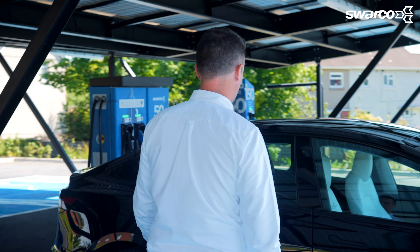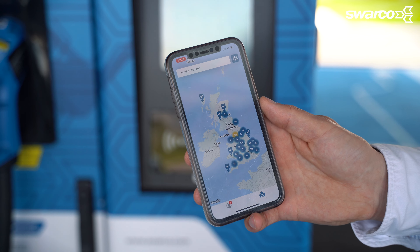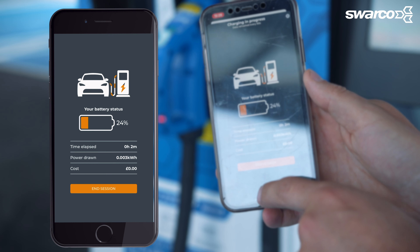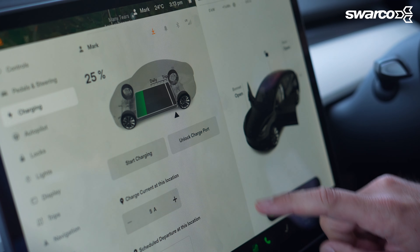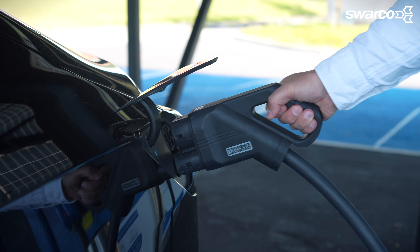Now I'll show you how to use the E-Connect app to stop your charge. Once you return to your vehicle you'll need to stop the charge before you can drive off. Open the E-Connect app, tap the account icon at the bottom of the screen, tap history or active charging, and press stop charge. This will stop your charging, however you may still need to unlock your car's charging port to unplug the cable. How easy was that?